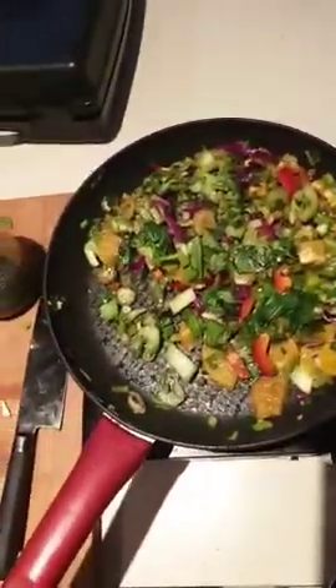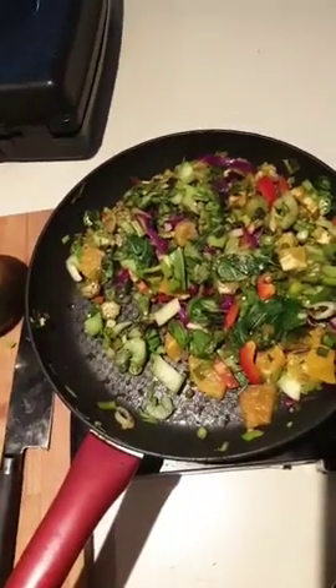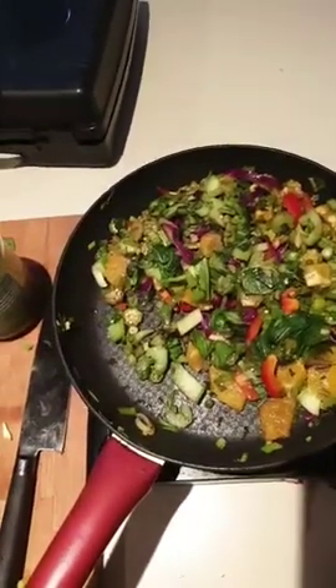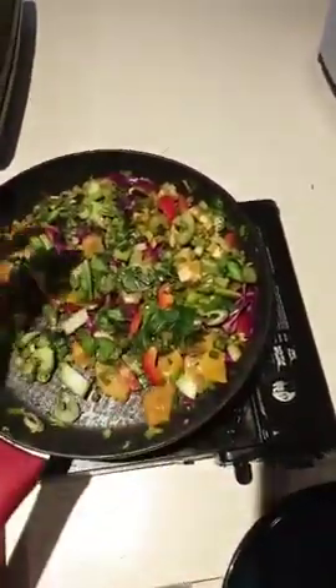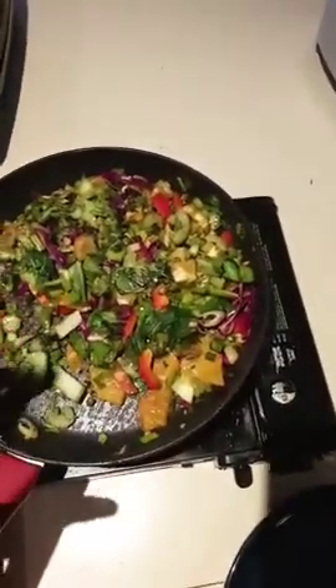Once these veggies have cooked off a little bit, I'm going to take them out of the pan and then add my salmon. The flavor will stay in the pan - I'm not going to rinse it. I'll just take the veggies out, pop them aside, and then cook my fish in the same pan.